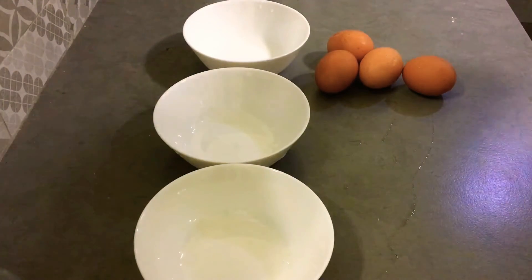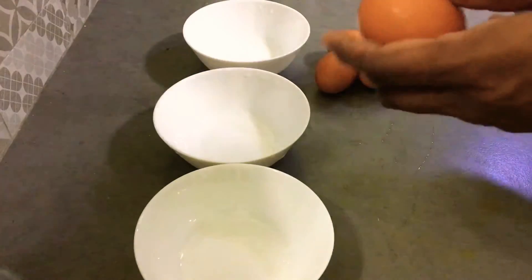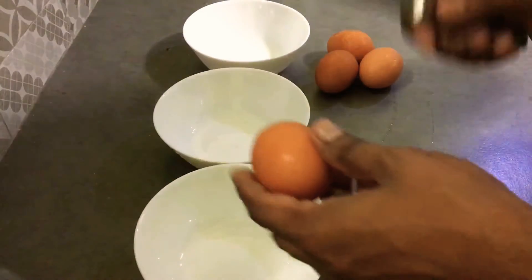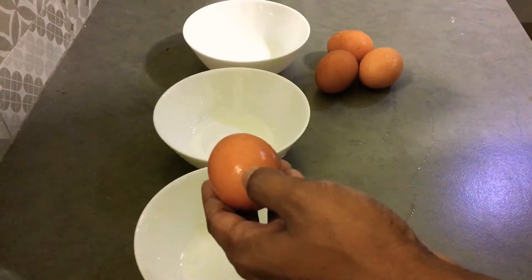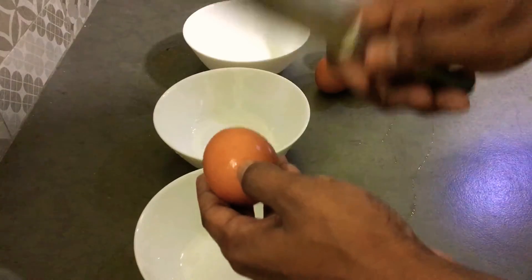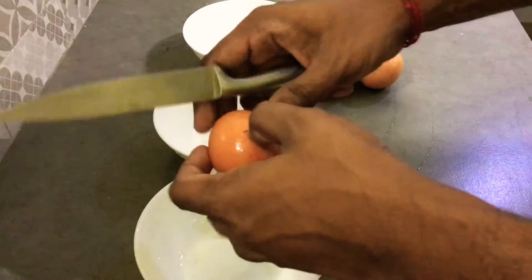Okay, let's see how to crack eggs. So I will take a knife and crack on the middle. Nope, a bit hard. Yes.